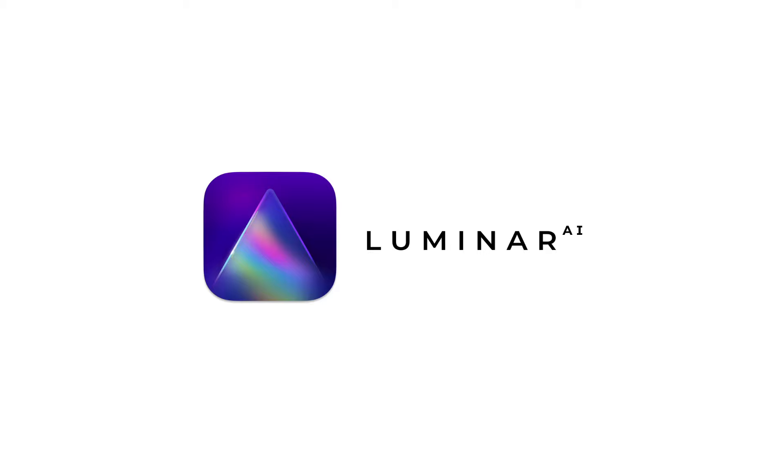This video is sponsored by Luminar AI. Hey guys, Irene here. Welcome back to my YouTube channel. Today I have a very exciting video — I am finally releasing my very first preset pack that I made exclusively for Luminar AI.